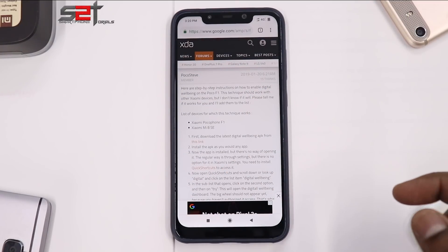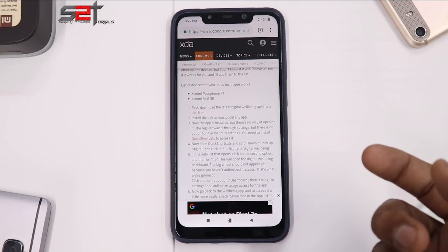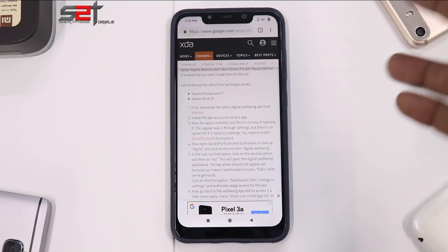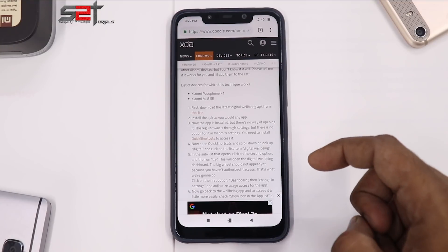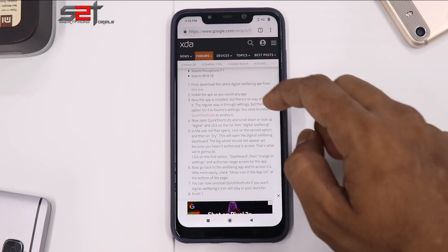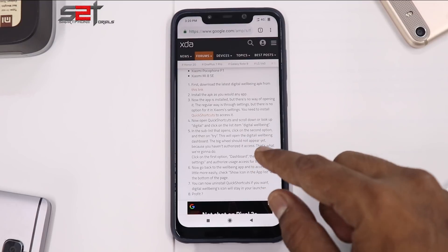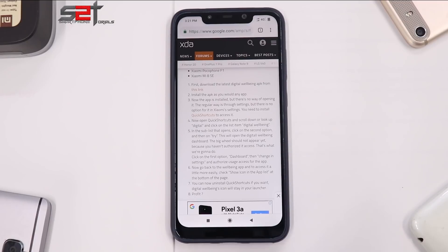Download the latest Digital Wellbeing APK and install it like any other app. Now the app is installed, but because of the MIUI framework there is no way to access it directly — it won't just appear in Settings. So you need to download Quick Shortcuts from the Play Store, scroll down in the list, look for Digital Wellbeing, open the sub-list, click on the second option, and hit Try.